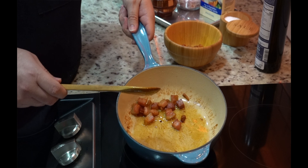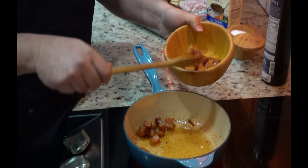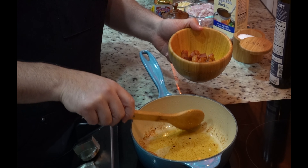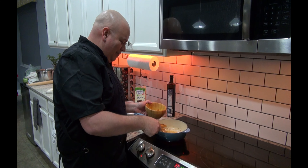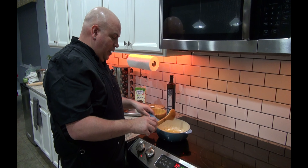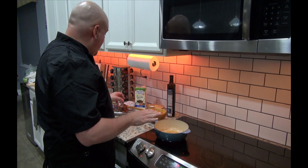All right, the time has come. Look at this gorgeous pancetta — let's take it out. Now the beautiful thing here is that you've got this beautiful fat in here with flavor and the sauce. So this is going to go back in, so don't you worry. But now the pan is nice and warm — there's a little oil, you don't have to add anything else.